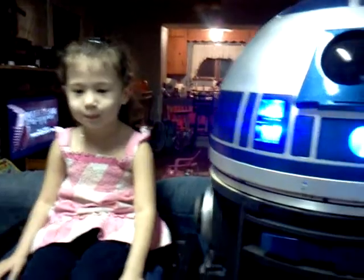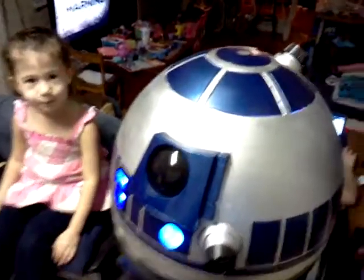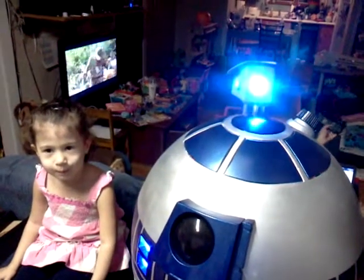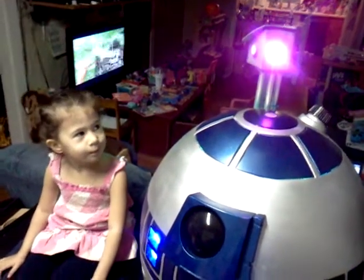Okay, Steffi, what are we going to show him today? Are we going to show him how the periscope works? Alright. Steffi, look up here towards the top of the head where the periscope is, and here he comes. Here comes up our periscope. It's pretty cool, huh, Steffi?